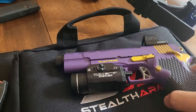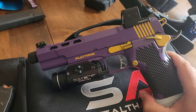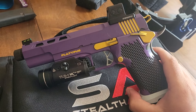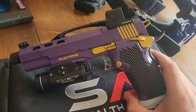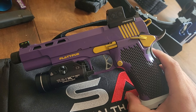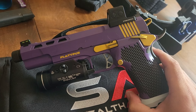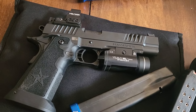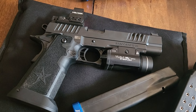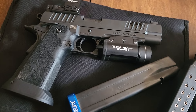The prices on these are pretty variable because there are so many options, but this is just about as optioned out as you can get, and it was a little under $2,000. Which is a lot of money, but in the scheme of 2011s, it's not a lot at all. The Staccato XL was almost double, and they're a lot more expensive with zero customization.